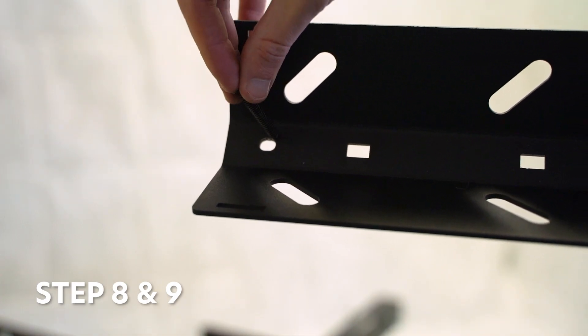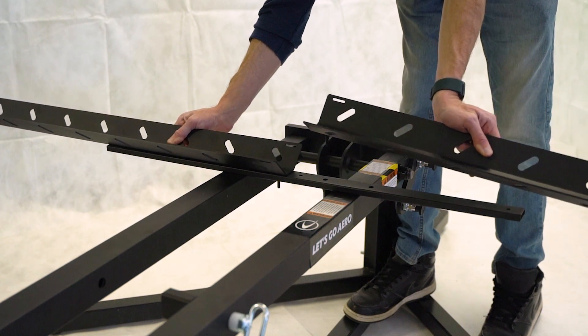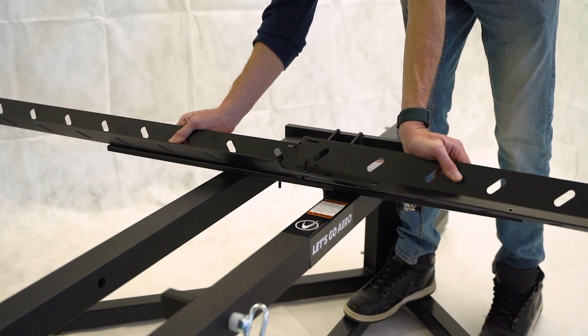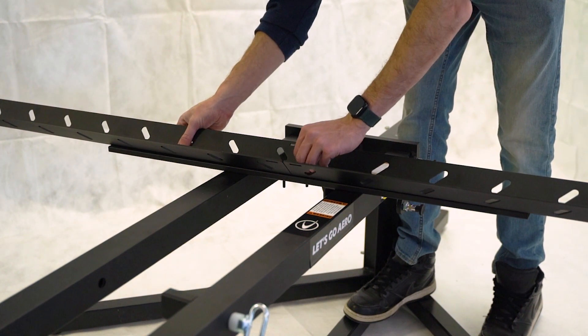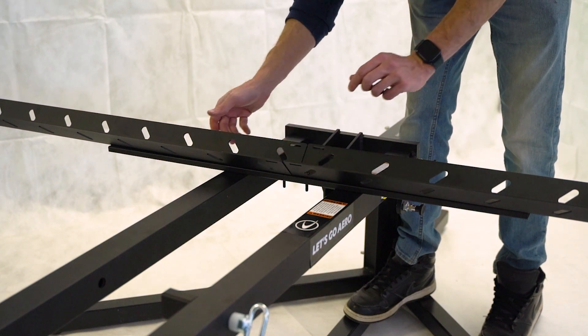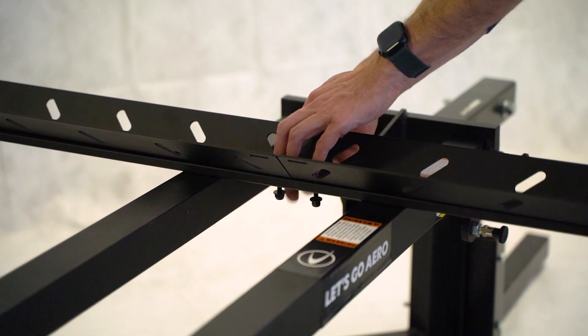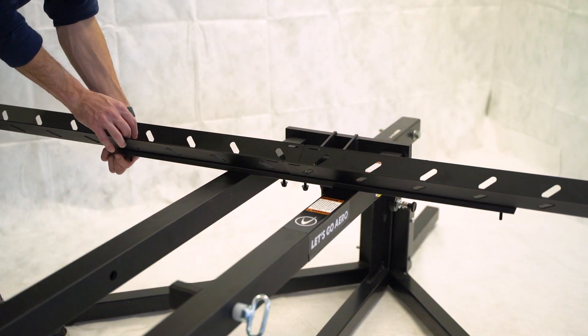Attach two steel trays into one long bar. Drop one quarter-inch button head into each tray and place each bolt into the round hole next to the square punched holes. Repeat this assembly four times — two for the trays and two for the ramps. For ease, use the platform to assemble trays and ramps.